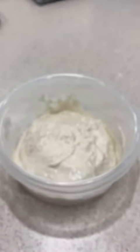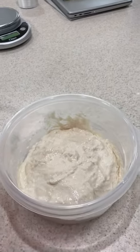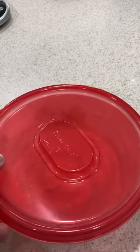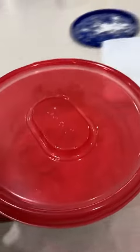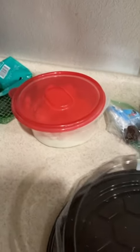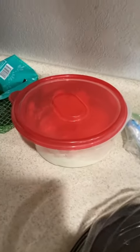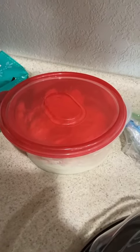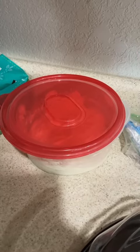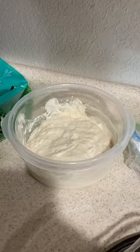Then you find a lid — don't seal the lid. Just kind of put it loosely on there, and then we'll put it on the counter. Just keep it at room temperature for a little while. You'll start seeing it act up. You can let it sit for two or three hours and see if it doubles in volume.